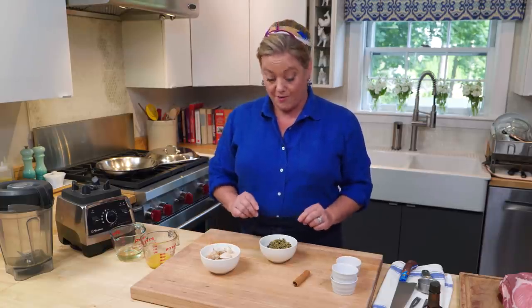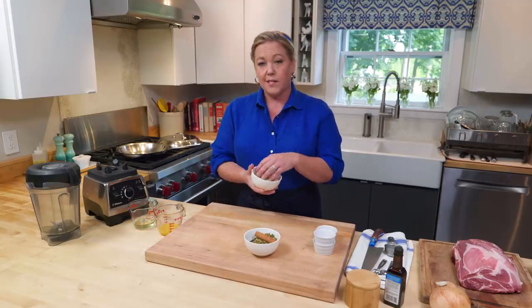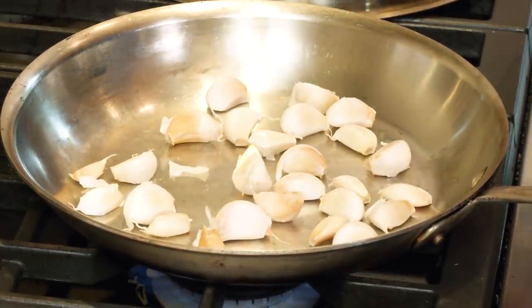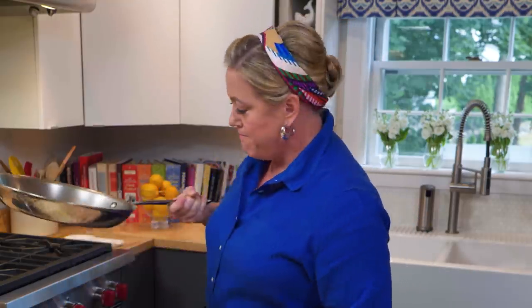So it is worth seeking out. Last but not least, a cinnamon stick. Also going into the spice paste is two heads of garlic. I'm just gonna put it over high heat and let it toast about six minutes until that garlic begins to soften and gets spotty brown. Just gonna set these aside and let them cool before we peel them.